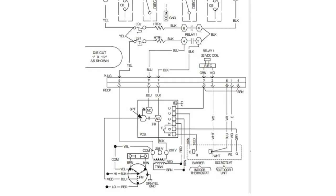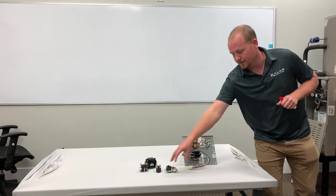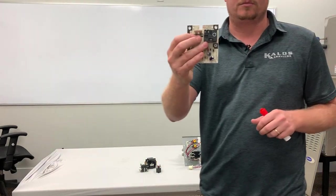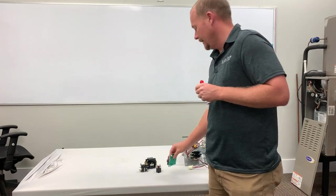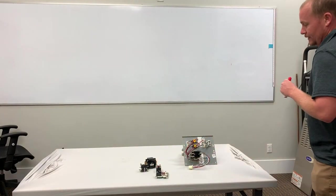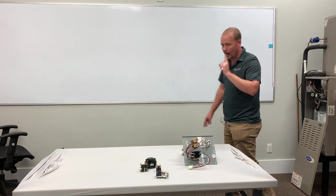If you look at this diagram from Carrier, this is an example of a system like this. You have a blower relay, which is very similar to this blower relay right here that's got normally closed and normally open contacts, and you need to — what we call — interlock this, so that the blower will come on when the heat strips are on.